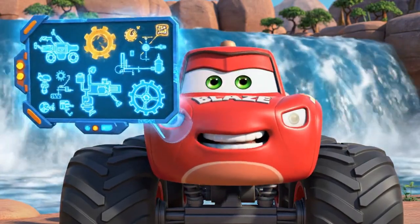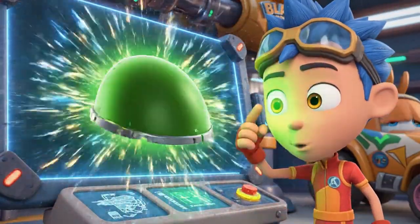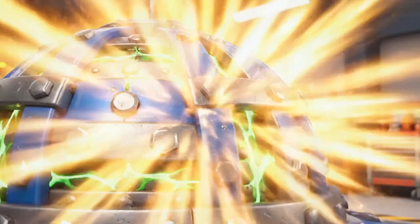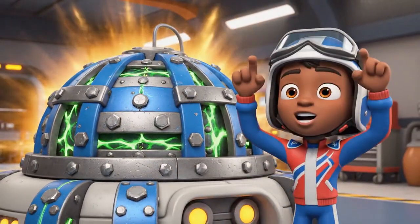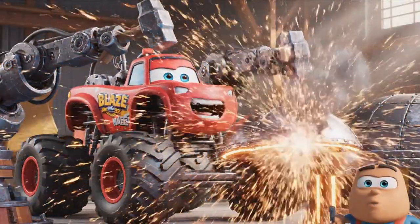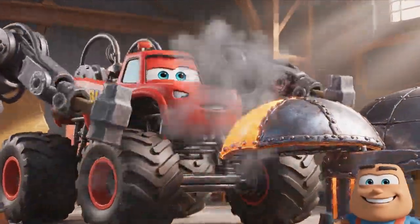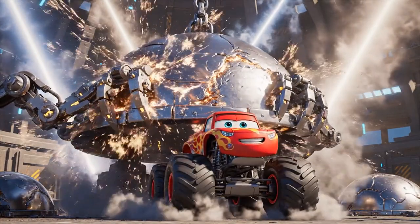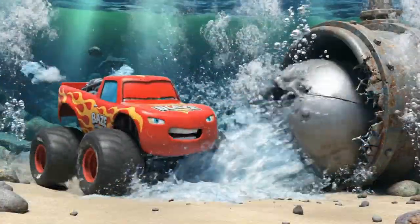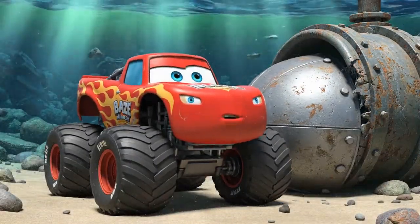Then let's design a super patch! A flat patch will bend, but a curved dome — that shape is super strong! It will push the water's force to the sides. The super durable dome patch — that's it! Building the super durable dome patch! Can't push it — the pressure is too strong!